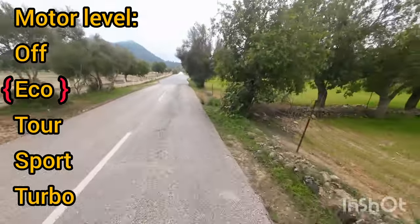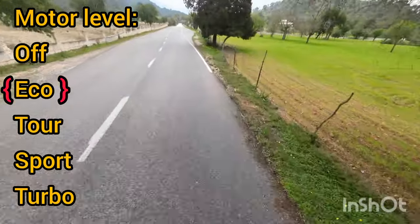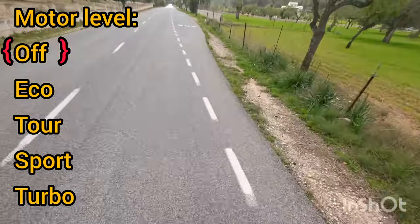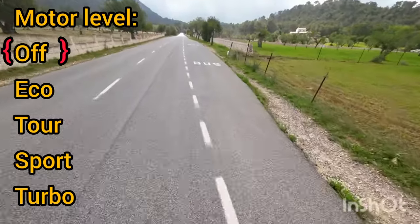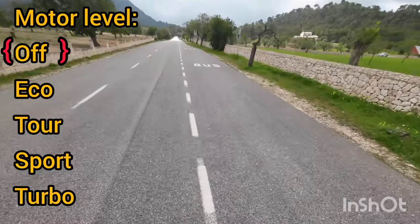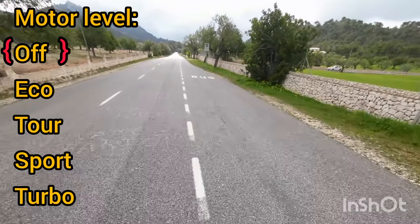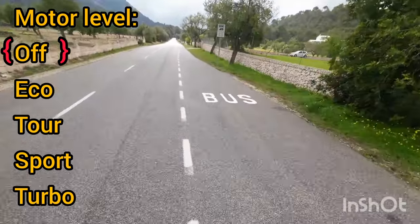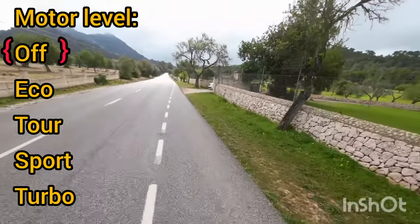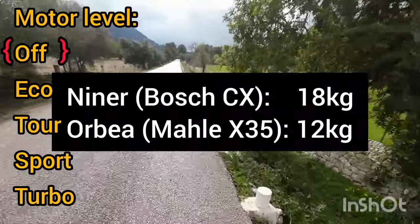Currently I'm on a 6 percent climb and I'm going to turn my e-bike motor system off. You may have noticed it's gone quiet. The bike feels very laborious and heavy. It'll take me a few seconds to get used to pedaling at this rate, but I can feel my breathing rate going up and my heart rate. Seven percent, and I'm doing about 11 kilometers an hour. Compared to my Orbea Gain with the motor off, this feels like much harder work.